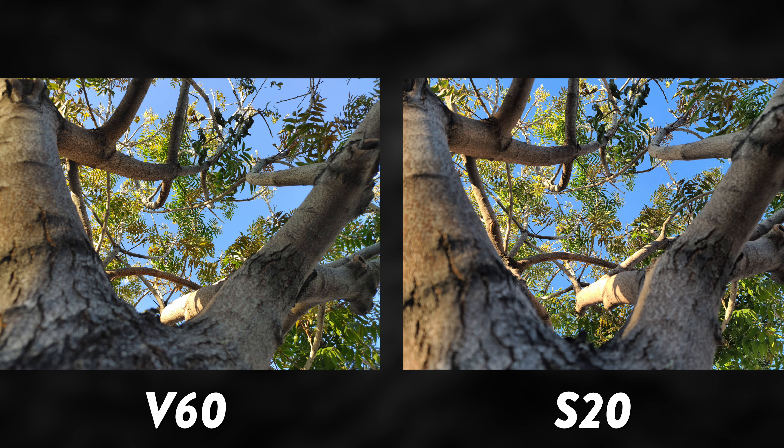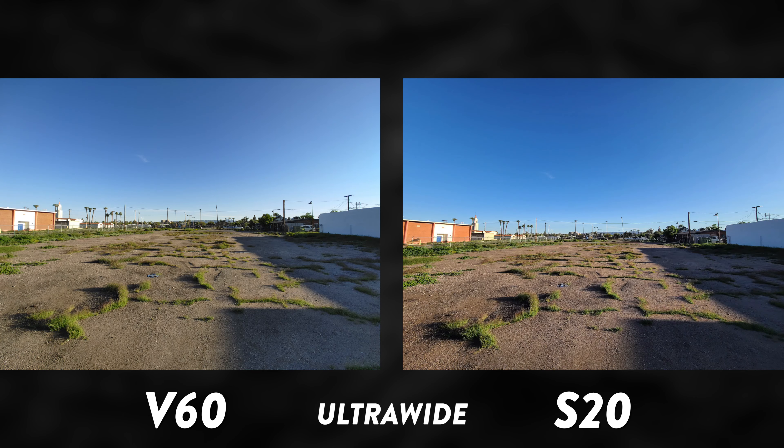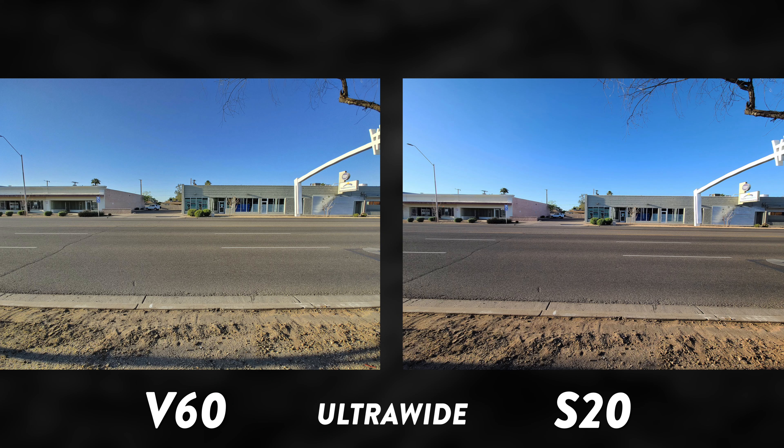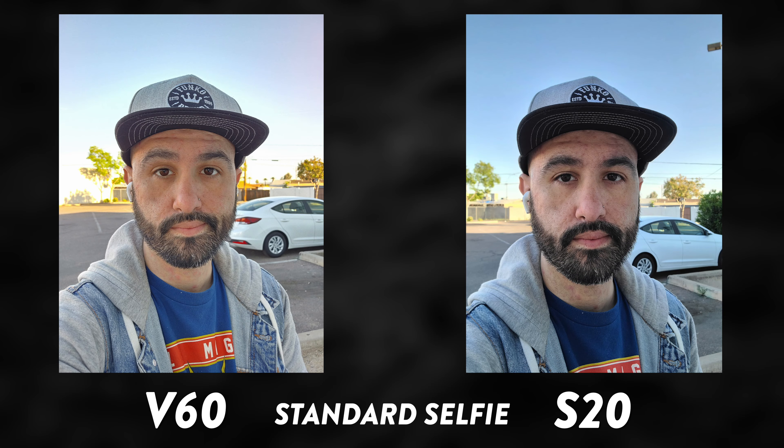One thing worth noting is that the V60 does not have any optical zoom — it does a 2x digital zoom. So we have to give the zoom win to the Galaxy S20 Ultra, because it has some pretty impressive optical zoom capabilities.